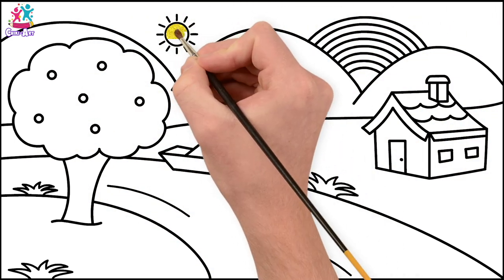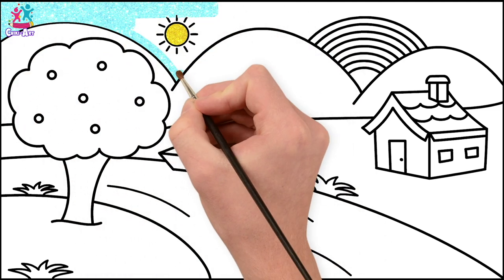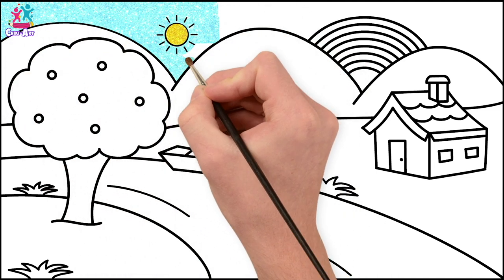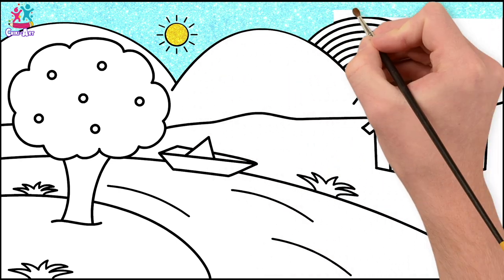Yellow sun, a blue sky. You can of course use crayons, colouring pens, pencils, or paint, whatever you prefer. It's going to be a beautiful scene.